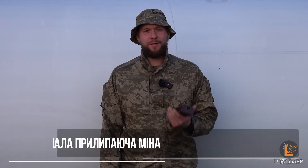Була прийнята на озброєння наприкінці 1930-х років. Це малогабаритна об'єктна міна, призначена для руйнації неброньованих об'єктів, які містять металоелементи.